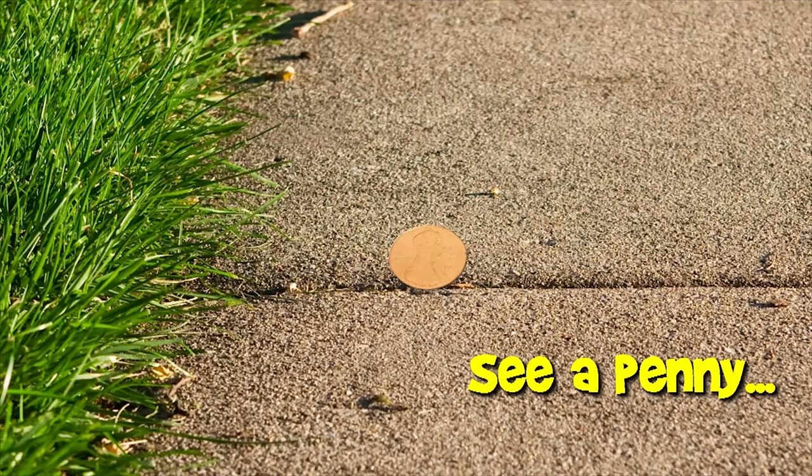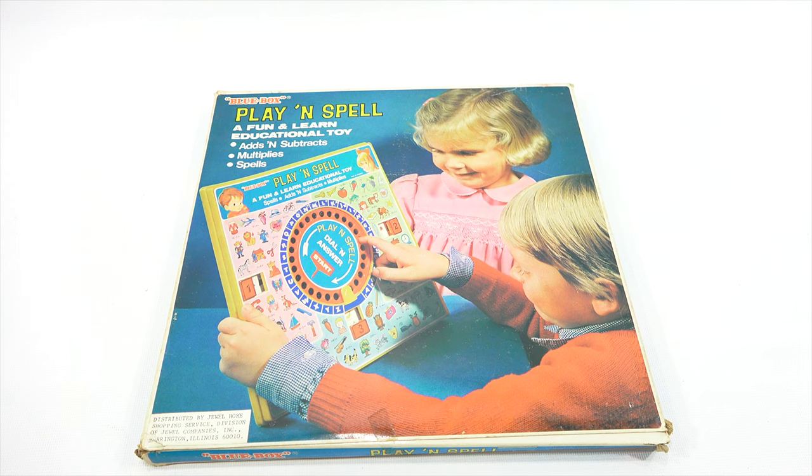You are now watching a Lucky Penny Shop product feature. Hey, it's Lucky Penny Shop. Thanks for stopping by today.